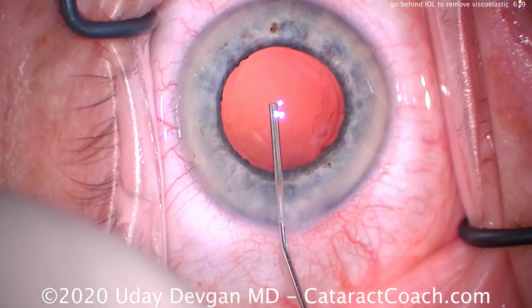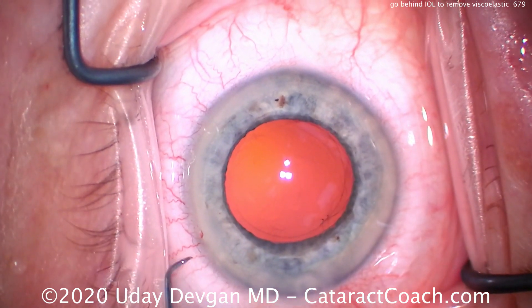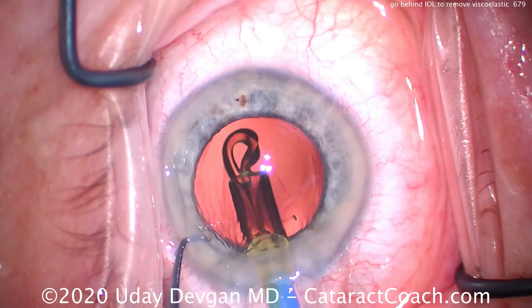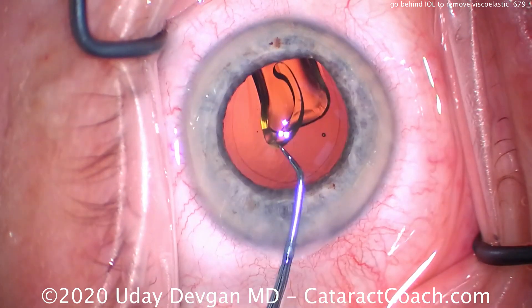We're used to this scenario. The capsule bag is empty, we fill it up with a cohesive viscoelastic, and then we inject our IOL into the capsule bag. We've all done this maneuver many times during routine cataract surgery. But when we put this IOL in the capsule bag, the optic is going to trap some viscoelastic behind it.